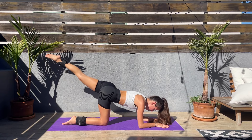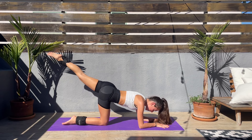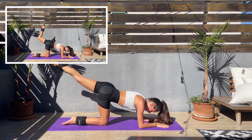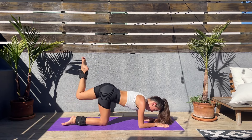Keep that core engaged, booty squeezed. Last couple of seconds and we'll be doing donkey kicks. Come on — donkey kicks, kick up and squeeze that booty at the top.